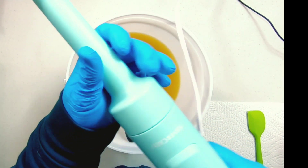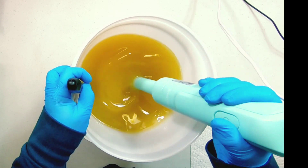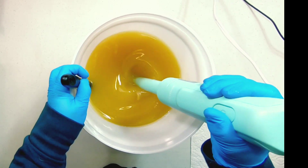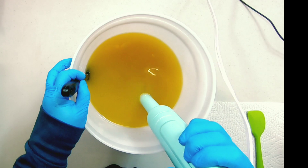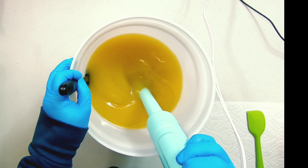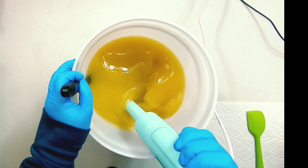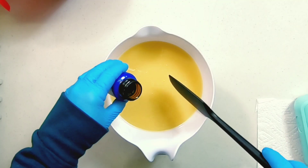Let's get back to the soap batter itself. We're going to blend all this up — I just want a medium to light trace. This is going to be a dump, stir, and dump soap, nothing super fancy. I'm not using any micas; I'm letting all of the coloring come just from the fragrance discoloration.